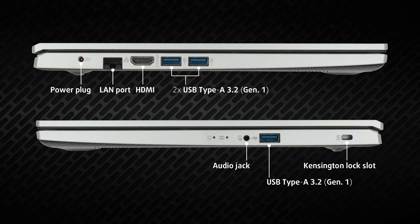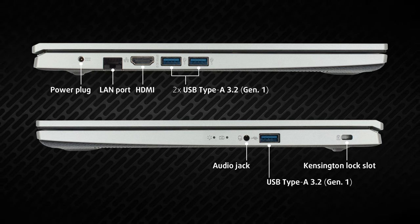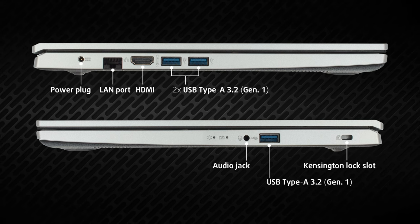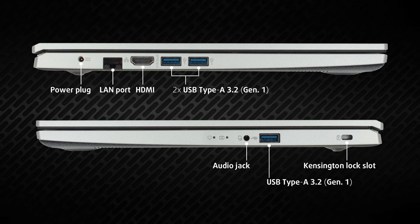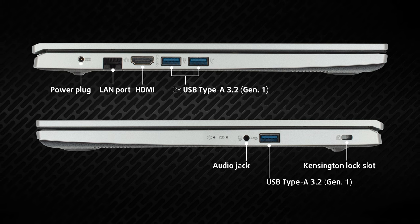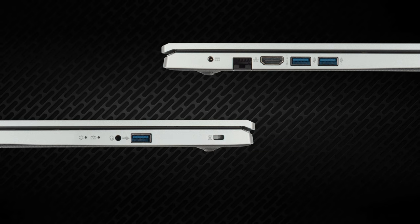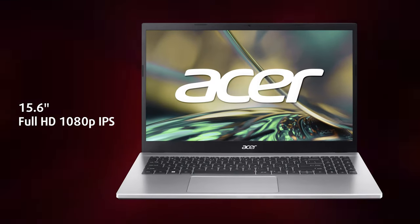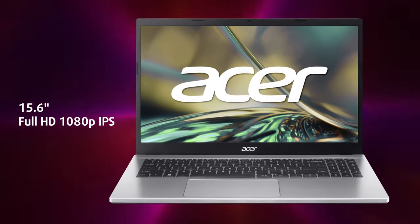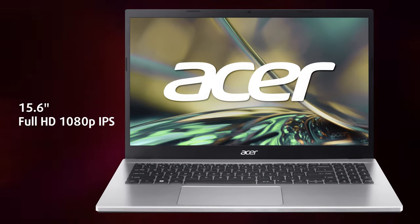On the input/output side, the left side houses the power plug, a LAN port, an HDMI connector, and two USB Type-A 3.2 Gen 1 ports. On the other side, there's one more USB Type-A port and a 3.5mm audio jack.